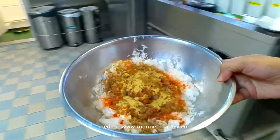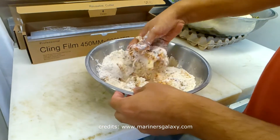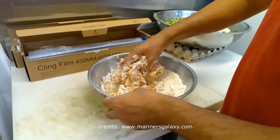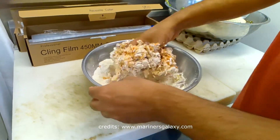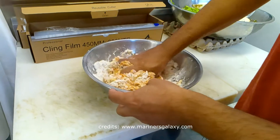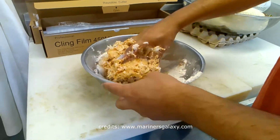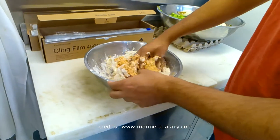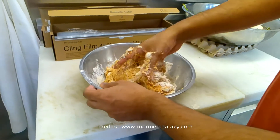Now let's add some flour. The consistency — the thickness of the whole mixture — should be such that it doesn't stick to your hand. We'll add a little more flour as needed. This flour is slightly different in composition from bread flour. We have to thoroughly mix everything together, which will take about 10 minutes.